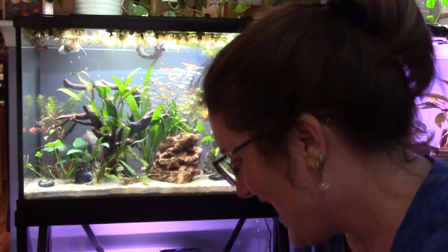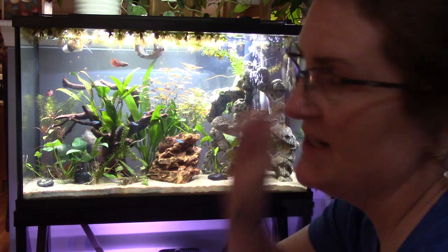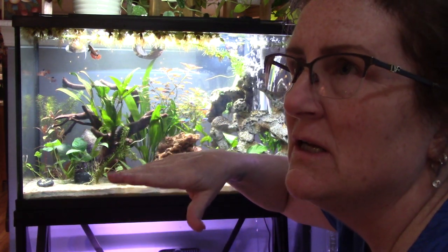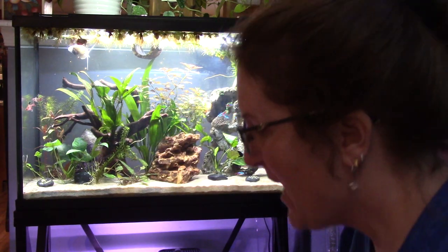Hello, it's Sarah again, and I'm going to do a water change on my 29 gallon. I just did an API test and I have some nitrites — I always get them mixed up. I'm going to take approximately four and a half gallons.